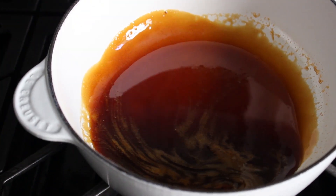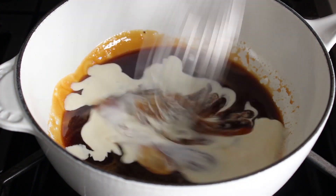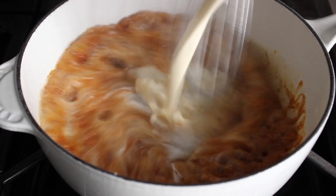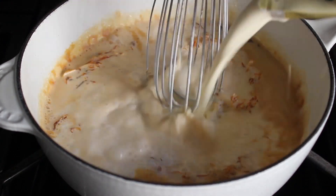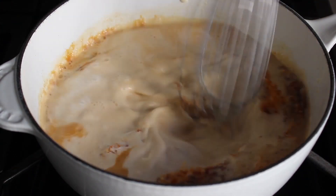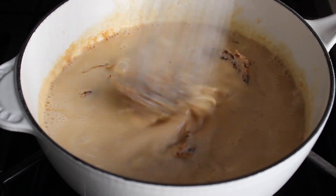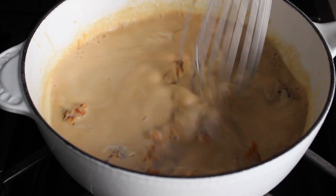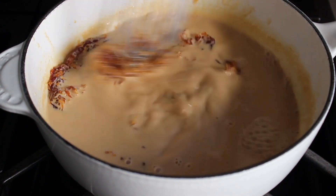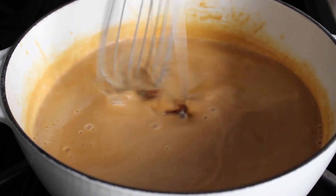Once all that sugar is melted and your mixture looks right, we're going to very quickly and carefully whisk in two cups of cream. Be careful — it's going to bubble up. Just keep pouring and stirring. What's going to happen is you're going to think you wrecked this, because that caramel is going to seize up and basically turn into strands of hard rock candy. But fear not, just keep stirring. As that cream heats up, all that stuff is going to melt off your whisk and dissolve into the cream. One of the major advantages of a video is that you can see everything's going to turn out all right.